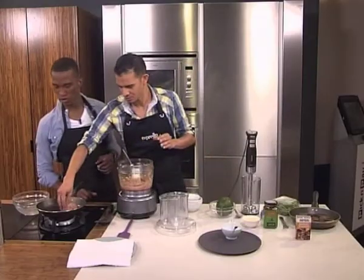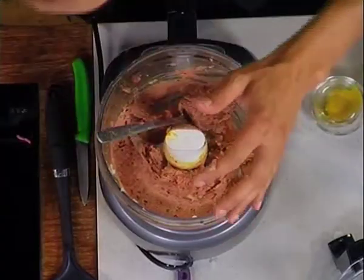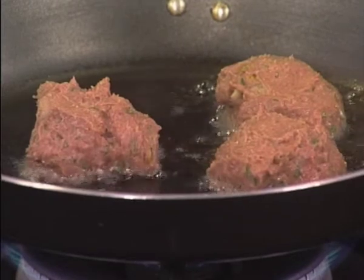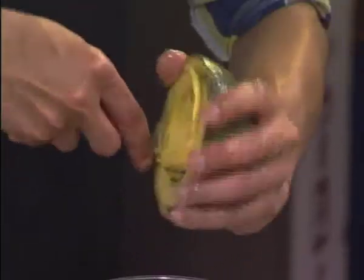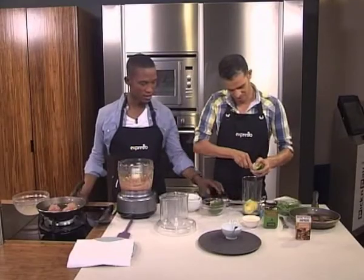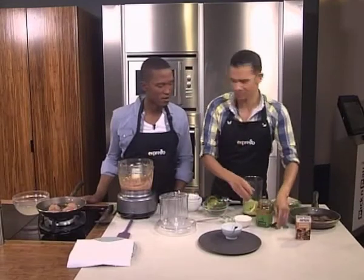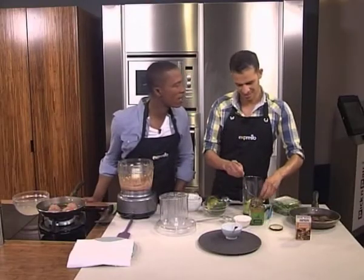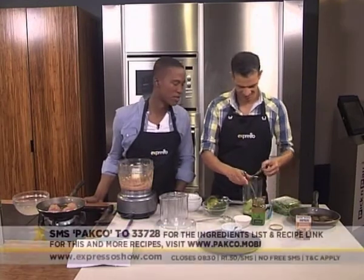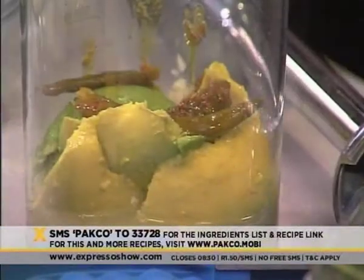Let's do a couple of those and then get to the sauce — put those in the pan. It's a really nice dish; I think everyone at home is already getting hungry. So we're going to grab the avocado — in goes our ginormous avo. I think I'm only going to need half of this because it is massive. Going in: garlic, more garlic, lemon juice. And by the way, if you've just tuned in, we are making Mrs. Naga Naidu's spicy lamb kebabs. You can SMS the keyword PACO to 33728 and you'll receive the recipe as well as the ingredients list from your nearest Pick n Pay.